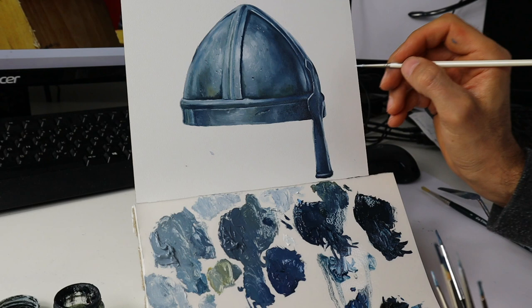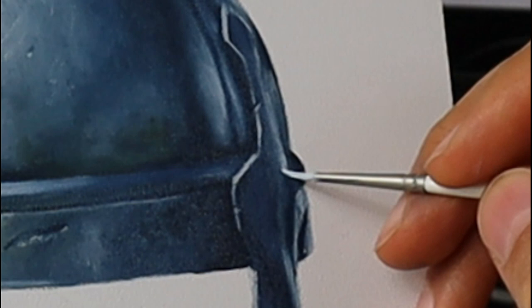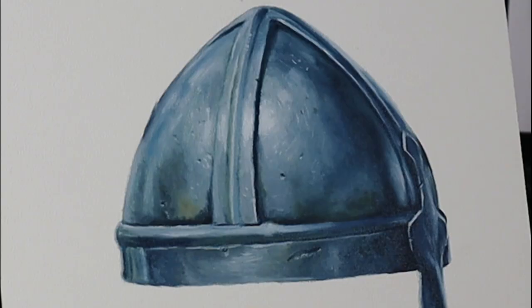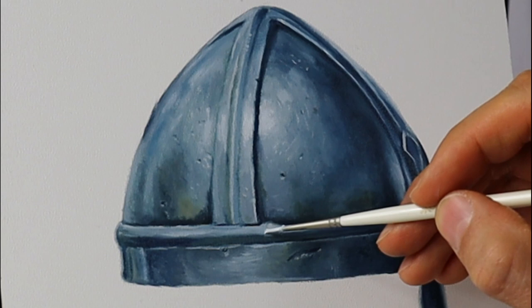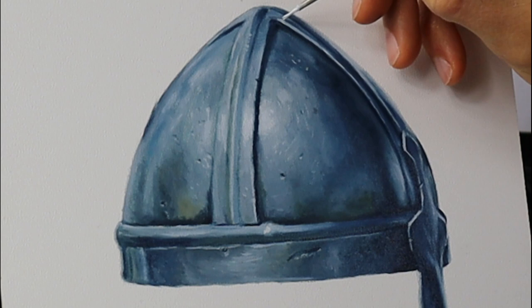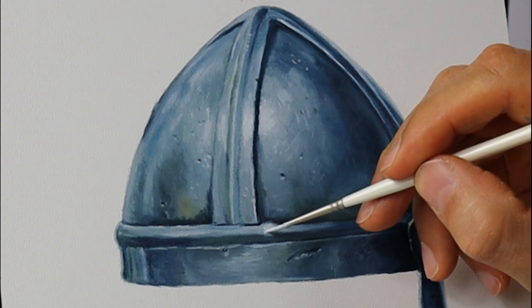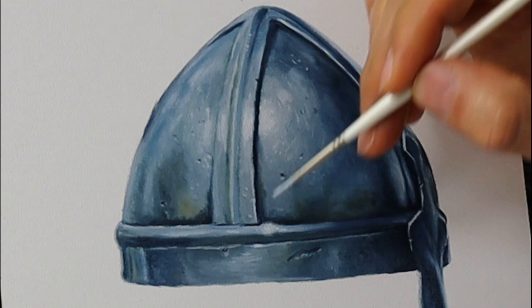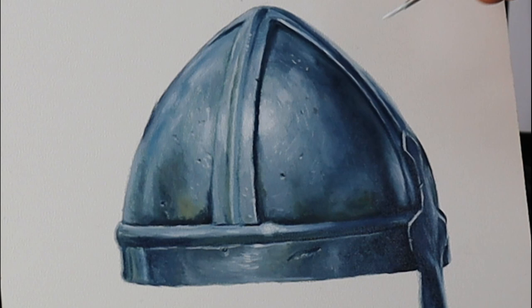I didn't follow the reference material like a slave — I left out some of these details, those knob-like things. I think they were not necessary to show you how to build up a metallic object like this. I'm adding some more really pure, nearly pure white bits of color. I have even more reflections in, and this really helps to get this metallic effect onto the canvas. I put in some more of those reflections and then I go back and adjust them again — some of them were too strong in my opinion.